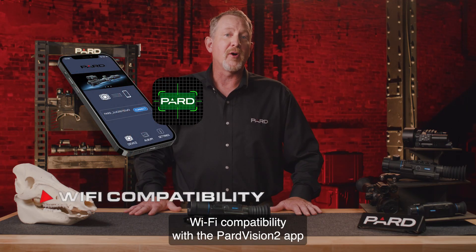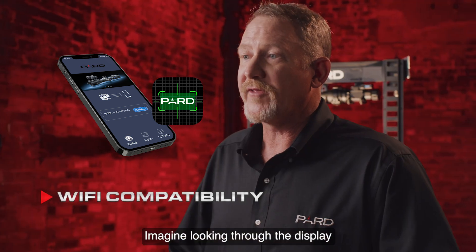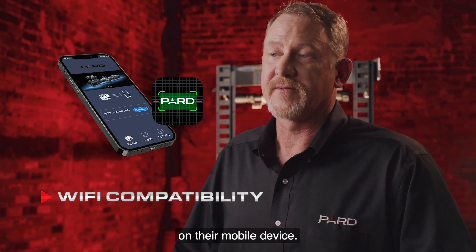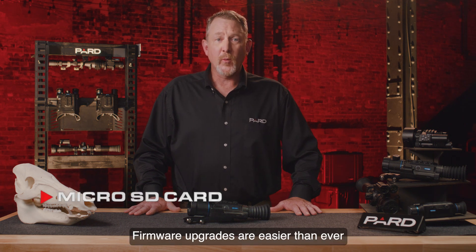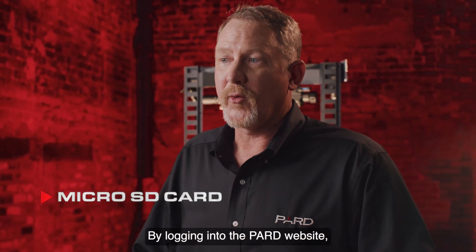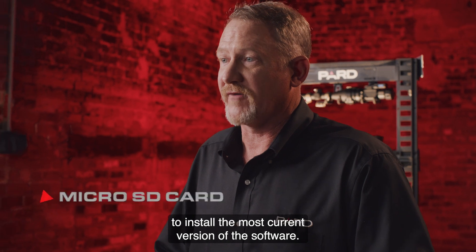Wi-Fi compatibility with the Pard Vision 2 app allows you to wirelessly transmit what you see to another device nearby. Imagine looking through the display while your partner is viewing what you see on their mobile device. You can also transfer images and videos instantly on the go. Firmware upgrades are easier than ever — just download updates from the Pard website to the microSD card and insert it into your device to install the most current software.